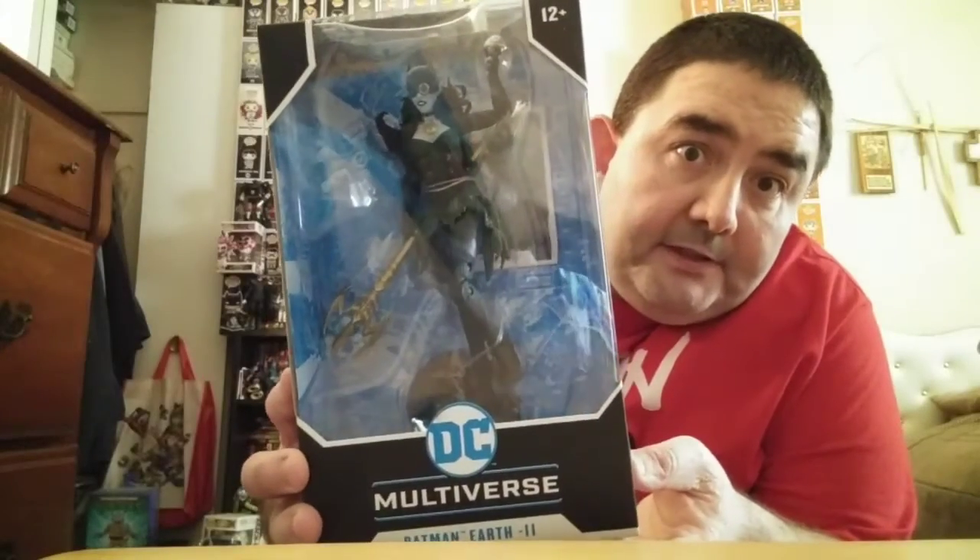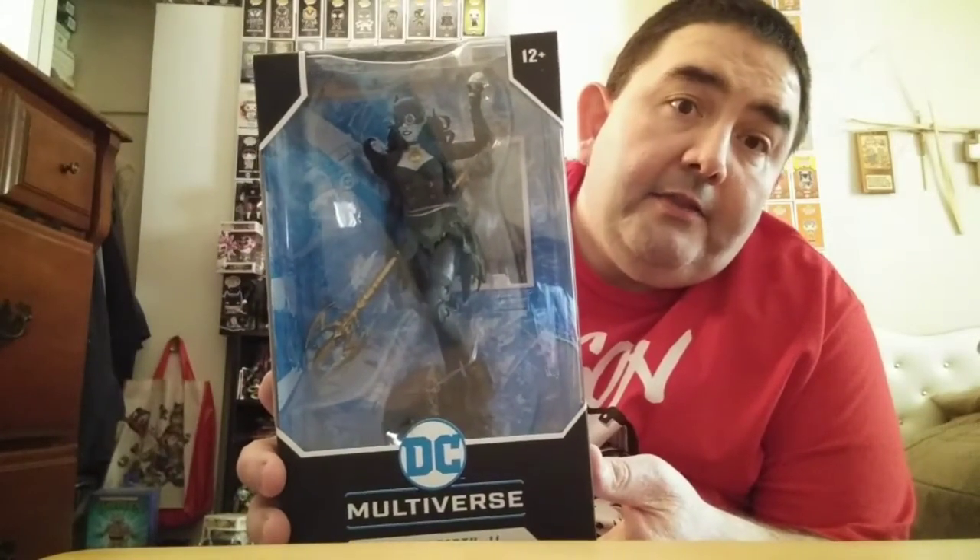What's up YouTube? How are y'all doing today? Today we've got another review for you - we'll be doing the Todd McFarlane toys DC Multiverse from Earth Negative 11, The Drowned.